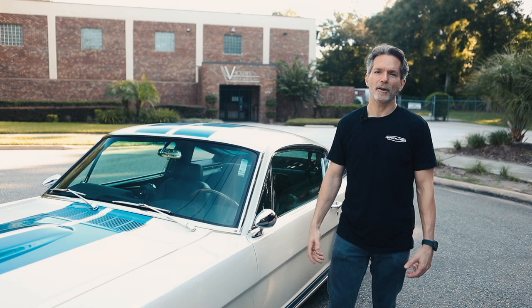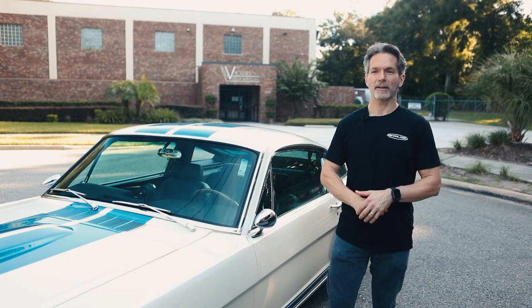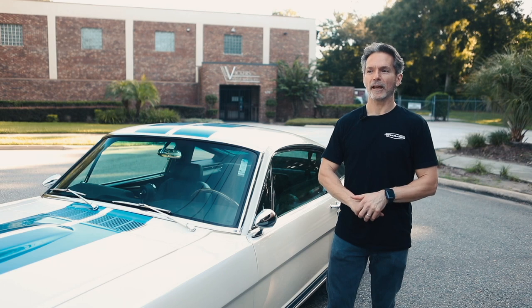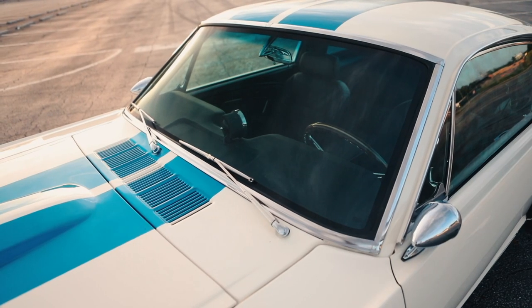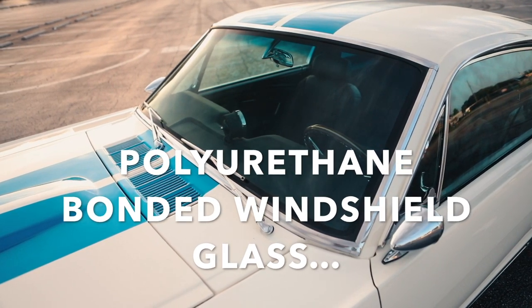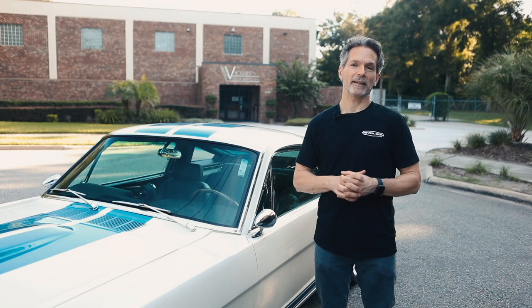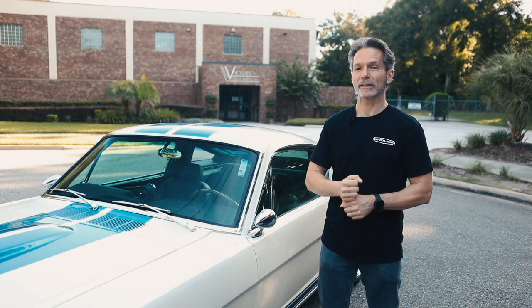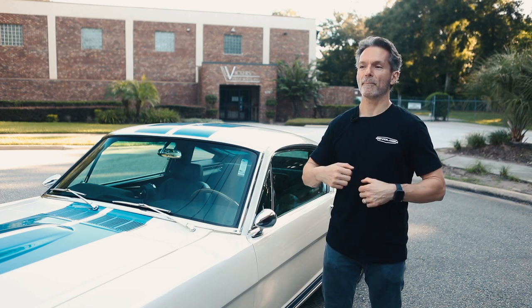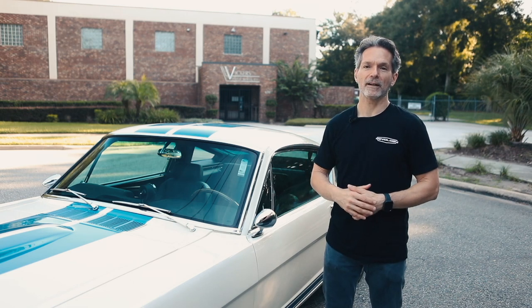People often ask me why don't we do a reality show — wouldn't it be really cool? And I always say no, because we're way too boring and nobody would watch it. And to give you an example, I'm about to describe our newest innovation, polyurethane bonded windshield glass, to show you how exciting what we do is. Actually, it is really exciting. I know it sounds like it's only exciting if you're an engineer, but the benefits that you get as the owner of the car that has this technology — that's what's really exciting.